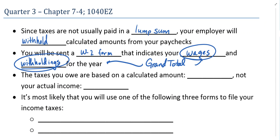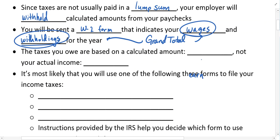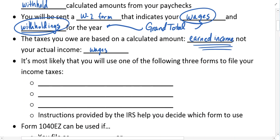The federal taxes you owe are based on a calculated amount called earned income. This earned income is not necessarily the same as your actual wages. You receive allowances, or deductions as they're officially called, to reduce the amount your wages show. For example, if I earned $50,000, I may be able to deduct $10,000, making my earned income $40,000 — and I'd only pay taxes on that smaller amount rather than the grand total. We'll talk more about those deductions at a later time.